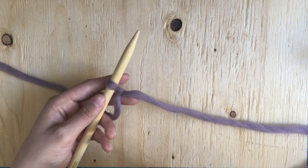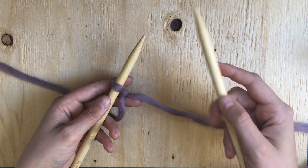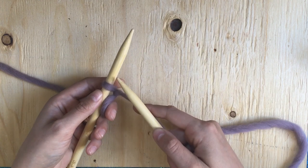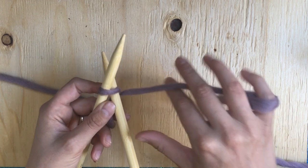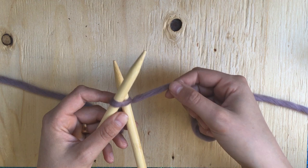You hold the needle with your slipknot in your left hand. Then you're going to take your right hand needle and you're going to put it through from front to back. You're going to use your working yarn and you're going to draw your yarn around the right needle.